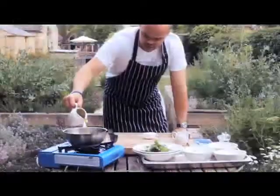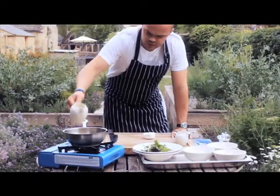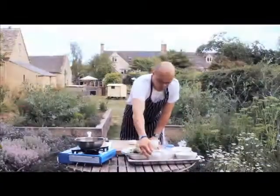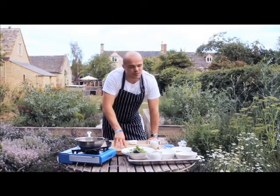So now I'm just going to get some oil in the pan first. You need quite a bit if you're going to shallow fry. Usually in the restaurant I would deep fry these at about 170°, for approximately 30 to 45 seconds.